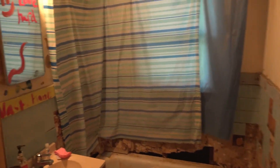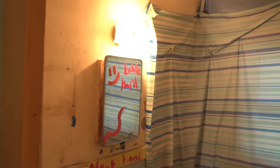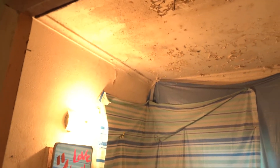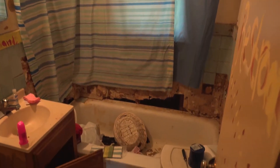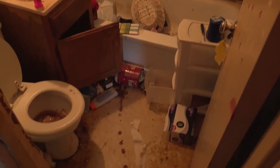In the bathroom, that's getting fully gutted all the way down to the studs. We'll have a new tub, new shower, new plumbing, tile — all that stuff. All brand new, including the ceiling. Everything will be brand new in there.